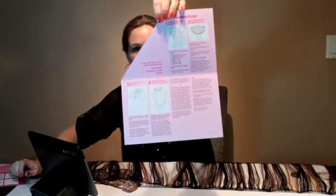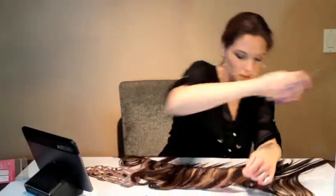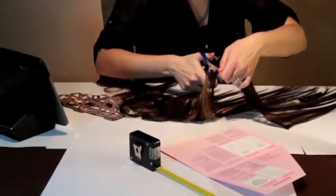I've measured out my weft and it's about 66 inches long, so I'm going to start cutting. I'm going to use the directions that are in the custom clipping kit, where it shows to cut the hair weft to match the tape length exactly. I'm going to cut one 9-inch piece of hair weft. You can use a tape measure and scissors — I'm just going to measure out 9 inches and cut right at 9 inches.